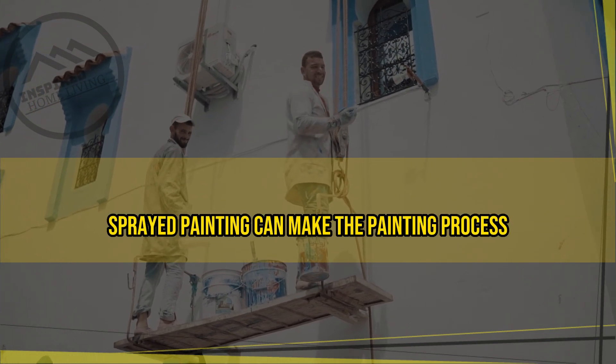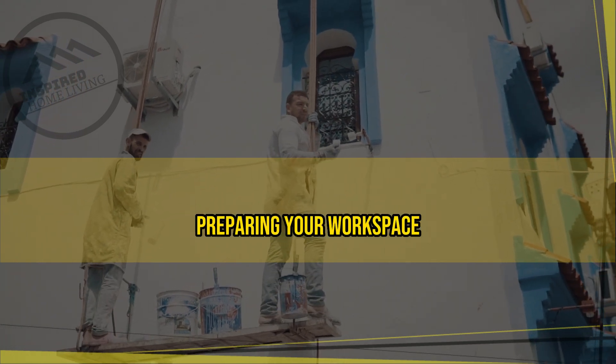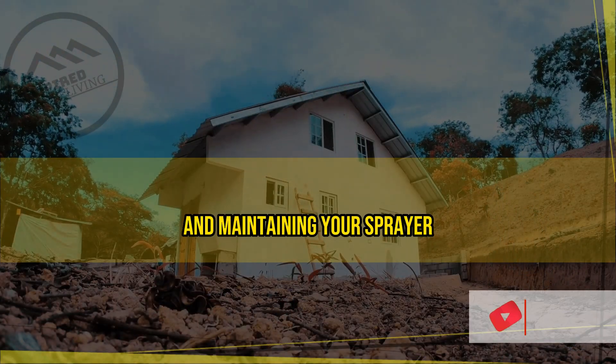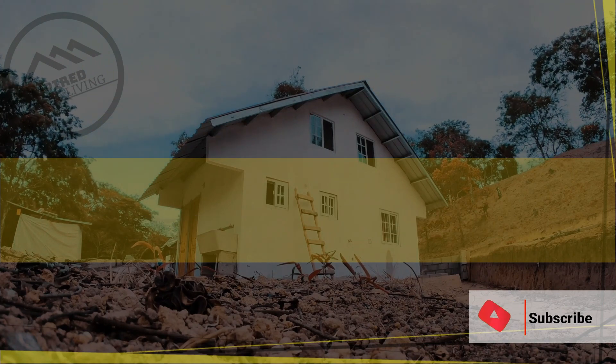In conclusion, spray painting can make the painting process faster and more efficient. By choosing the right sprayer, preparing your workspace, choosing the right paint, practicing your technique, using the right pressure, and maintaining your sprayer, you can achieve a professional finish in less time. Happy painting!